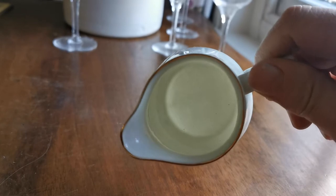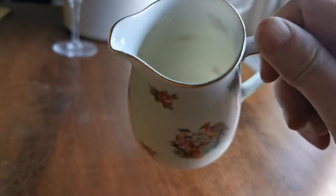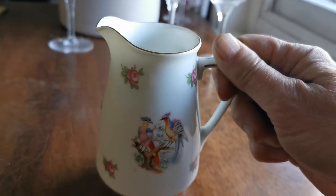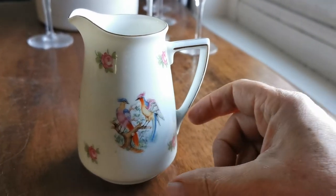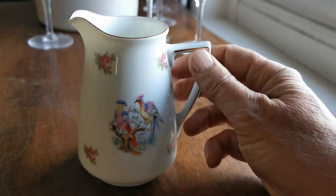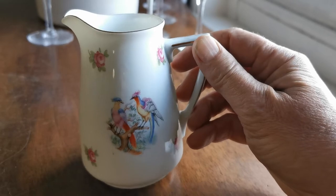If I just angle that towards the window light you'll see just how thin and translucent this porcelain is. An unusual pattern choice here — it's got this single pattern of Asiatic birds, I think Asiatic pheasants, beautifully colored on the front panel.